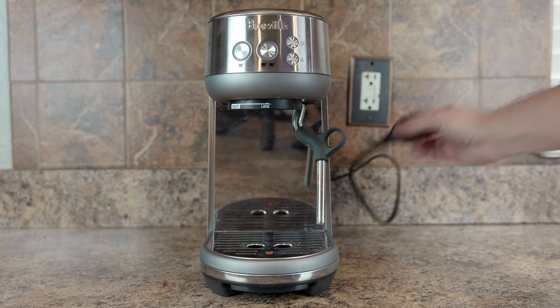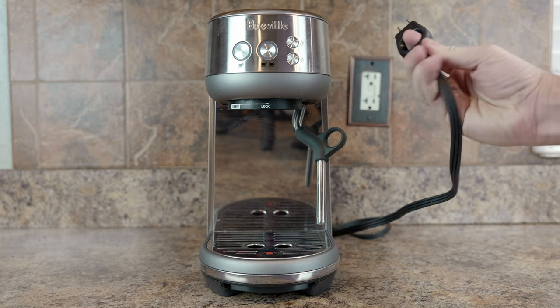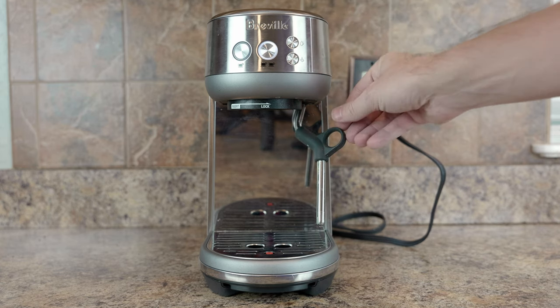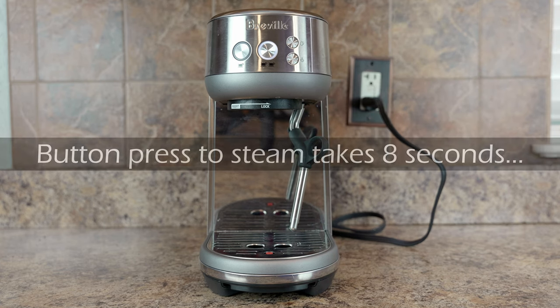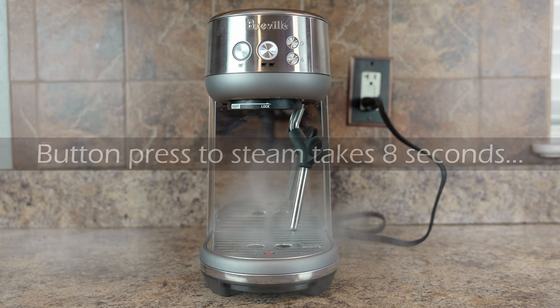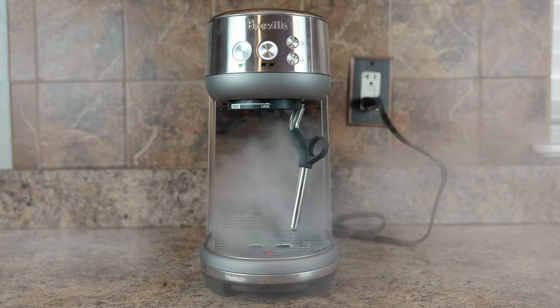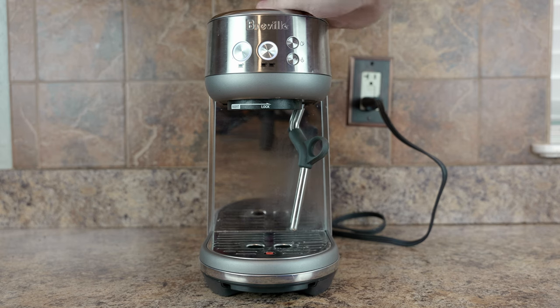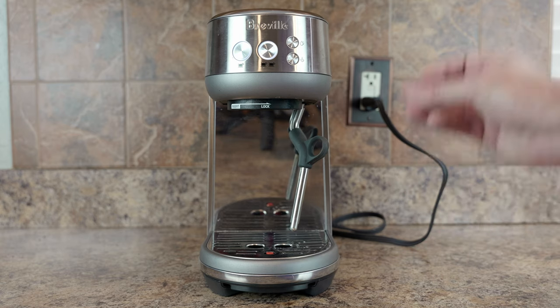By the way, I really like Breville's plugs — you can grab them and really pull them out without having to weasel them around. So let me plug it in. Here it's coming on, and let me just ask for steam. So that's pretty darn fast. We're not just talking warm up — that is from off to steam in just a few seconds. That's one thing you've got to know about the Breville Bambino: it is fast. It is the fastest machine I have ever seen for heating up water in an espresso environment. Just boom, it's done.